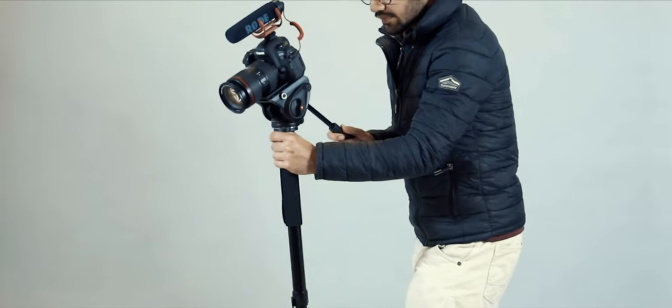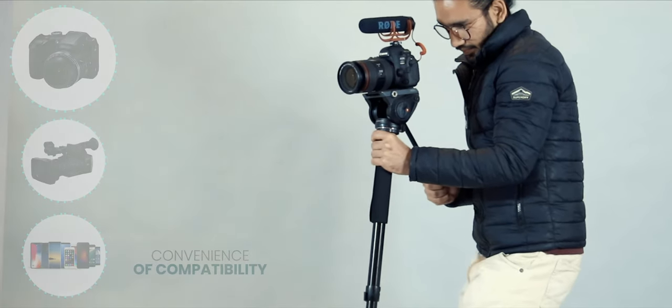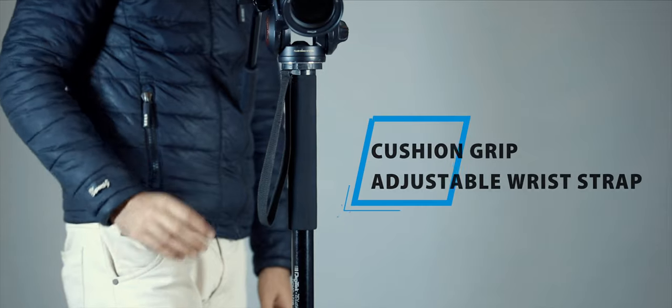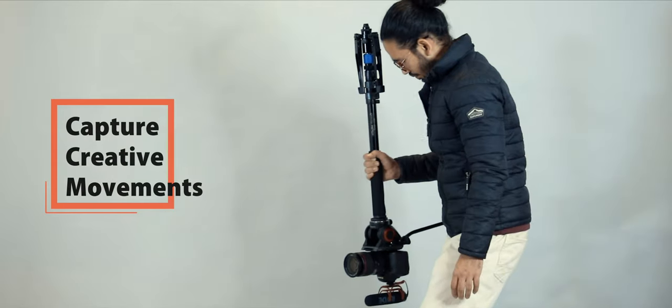This handy monopod accommodates a wide range of digital, video, and still cameras. Its built-in cushion grip and adjustable wrist wrap provide more confidence and stability.